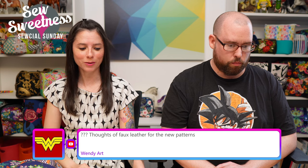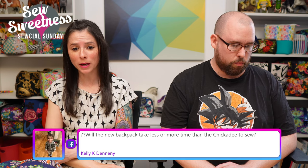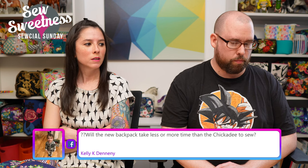Kelly asks: will the new backpack take less or more time than the Chickadee to sew? Maybe about the same, or slightly less — there's no zipper panel like on the Chickadee where the metal frame goes in. They're pretty similar though; both have a front pocket with a zipper.